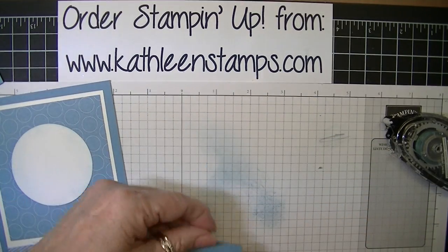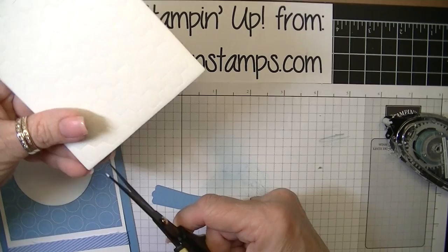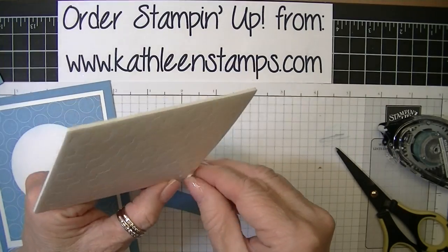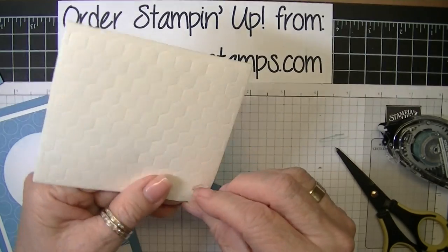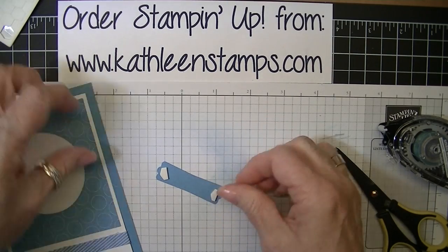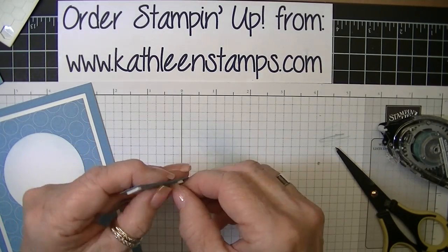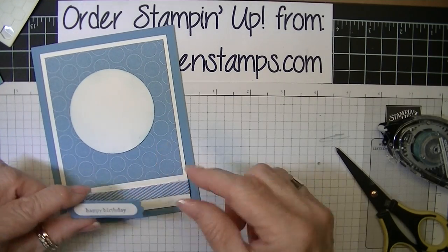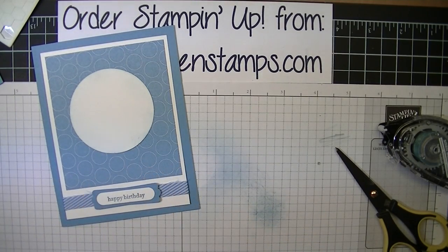I want to attach the label to the card using dimensionals. I'll just cut the dimensional in half so I have a smaller piece. I love the way dimensionals lift up elements of your card and make them more interesting. We'll take off the coverings from the dimensionals and mount it right here in the middle, right on top of our ribbon.